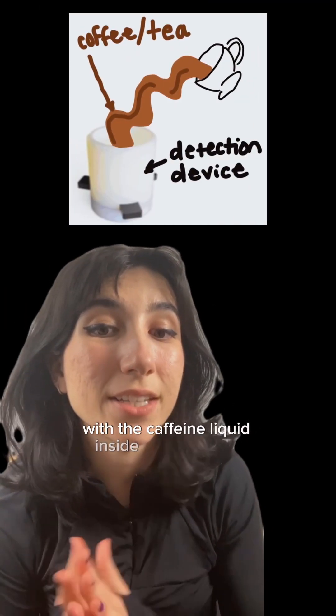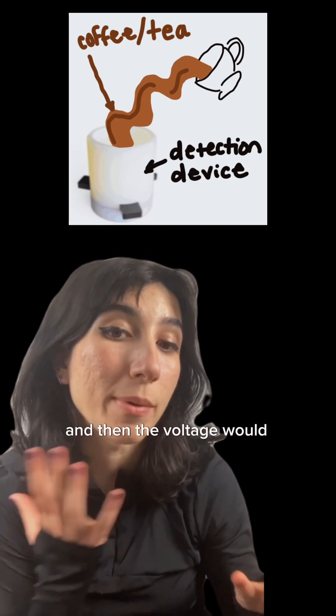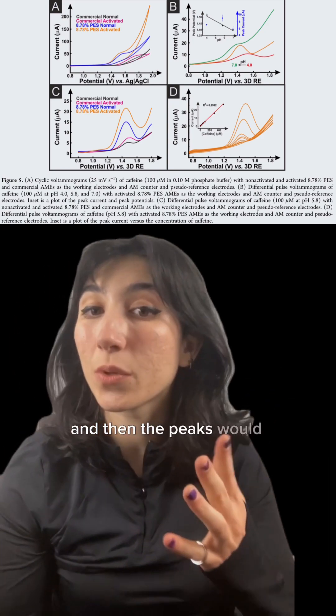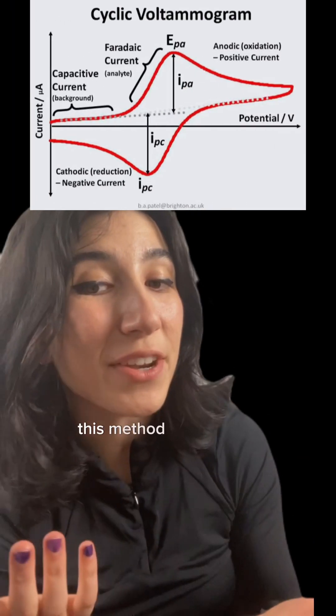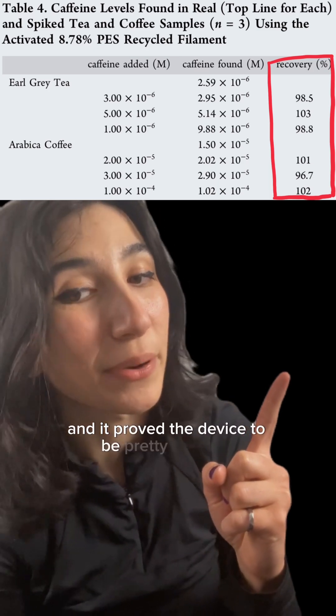With the caffeine liquid inside of the system, current would be applied to the electrodes and then the voltage would be monitored, creating this voltammogram. The peaks would help dictate the percentage of caffeine in the liquid. This method of testing is called cyclic voltammetry, and it proved the device to be pretty accurate.